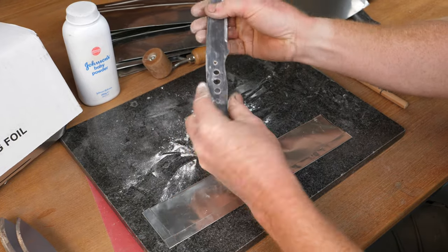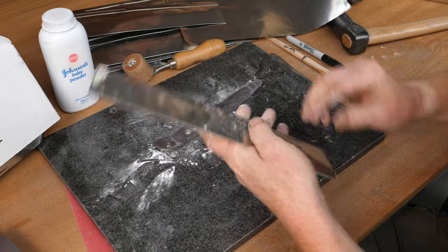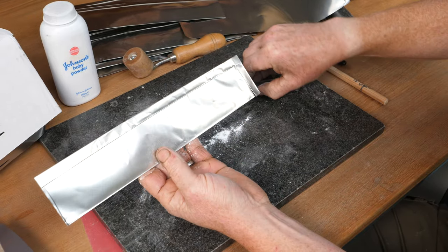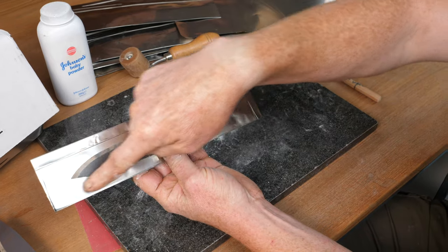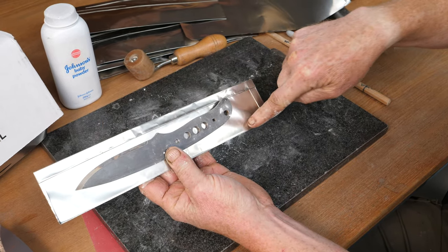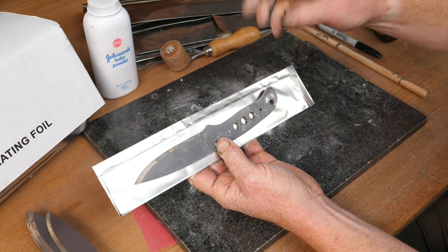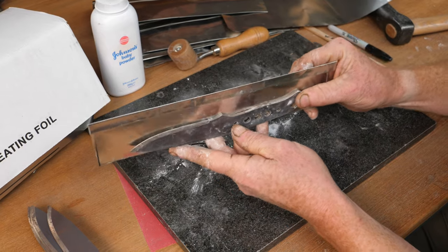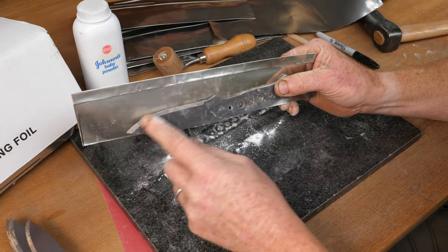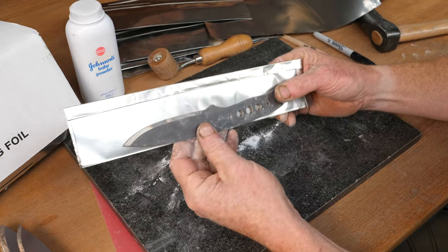I wipe the powder on so there's a good coating. To keep consistency, I always lay the knife so the back edge goes along that first fold and the cutting edge is up where we've folded it over. When I load the kiln I know the orientation, so when pulling it out I know where the cutting edge is - we want to prevent the tip from poking through the foil.